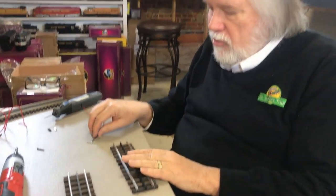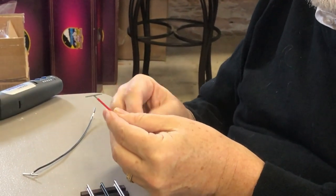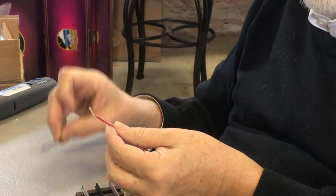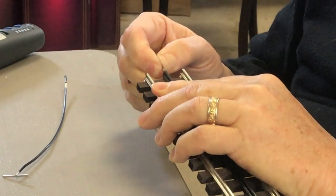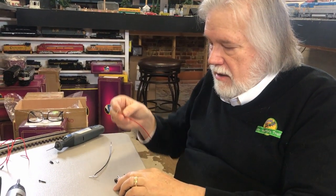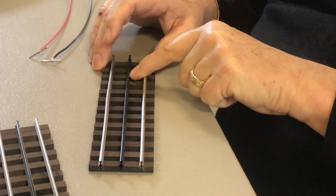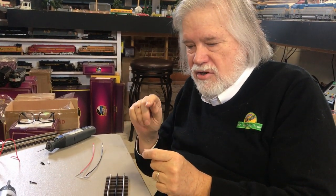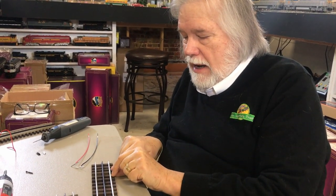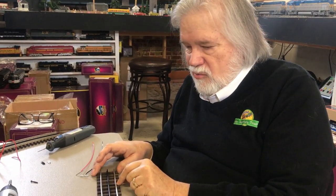In the Gargraves and Ross world, they make a joiner with a wire soldered to it — a red one for the center rail and a black one for the outside rail — which slides in to connect the track. I find them a bit fragile though. On the latest layout using Gargraves, I soldered directly to the rails instead. To solder to the center rail, use a Dremel tool with a cutoff disc to clean the black off, then put a little solder on the wire and use a soldering gun to heat it up and solder to the track. It's very easy to do.